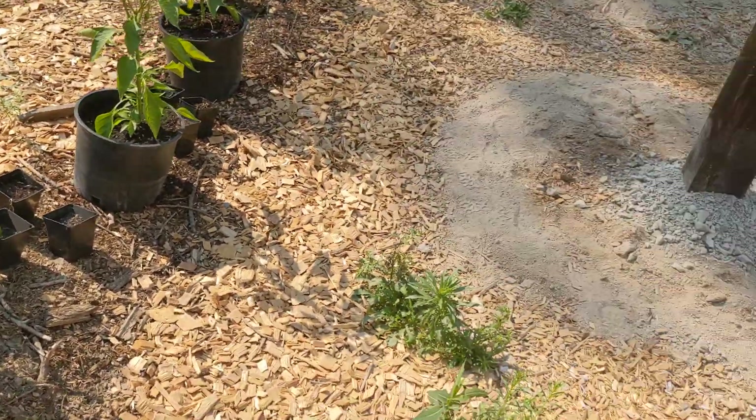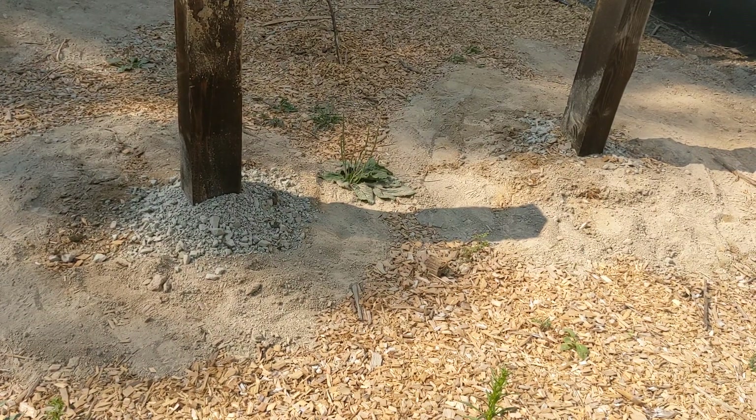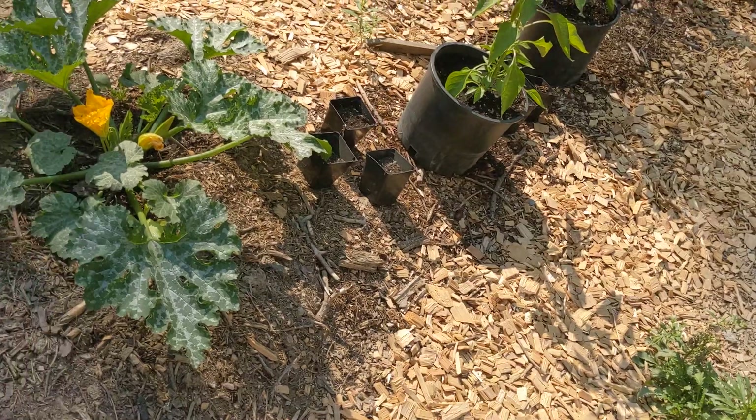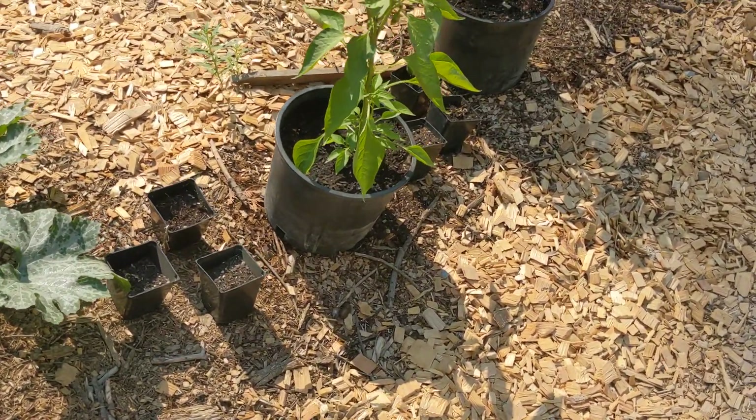I thought about also just doing a floor made out of the cedar — it's not a bad idea, we have plenty of it — just cedar boards. Anyway, I'm also kind of at the stage where I just want to get it done, so I'm not sure.